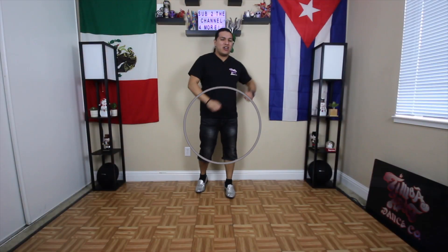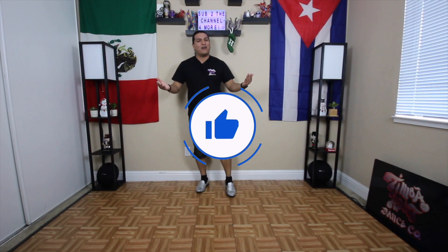If you're getting value out of this video, go ahead and smash that like button for the YouTube algorithm if you haven't done so already. This helps me and the channel tremendously so we can reach out to others and share the love of the dance. Muchas gracias and back to the video.